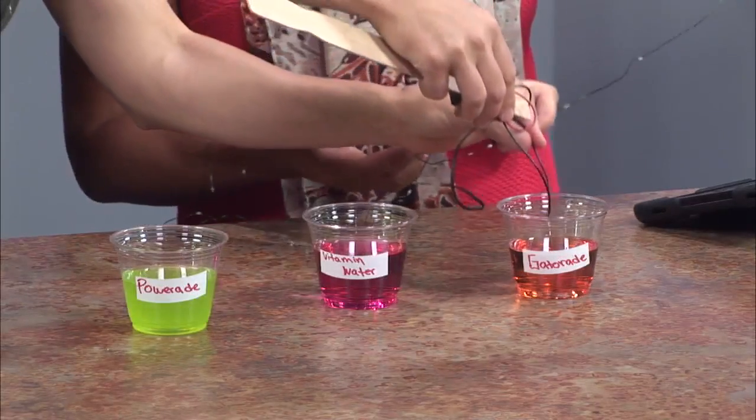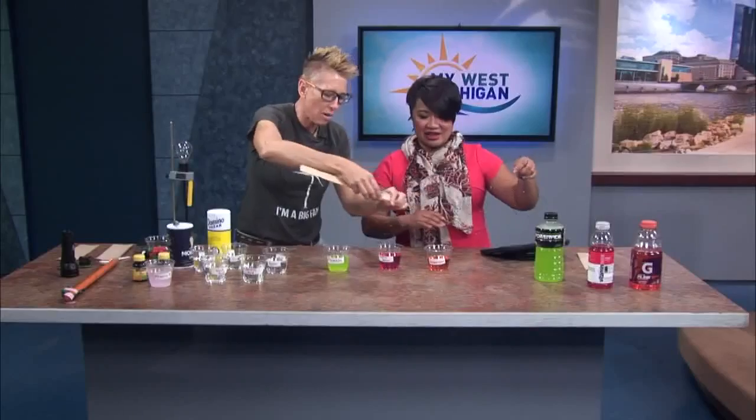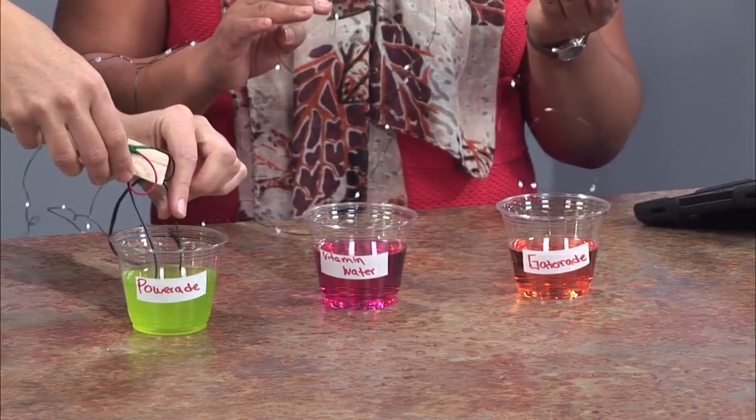Kids can see the strength — you can see the lights right there. This one, that's Power Aid, does contain more electrolytes. So then that means the light is brighter? Yeah. You're learning something every day!